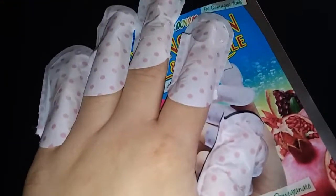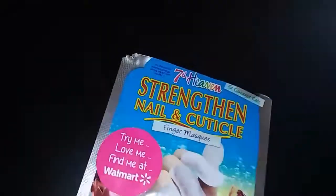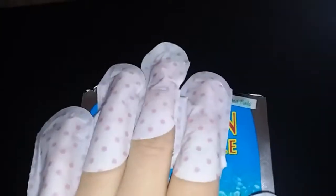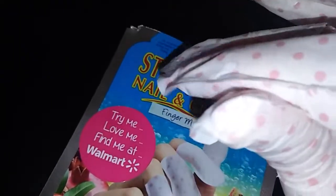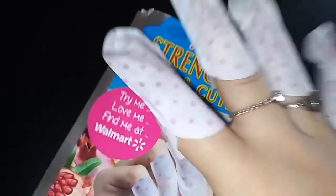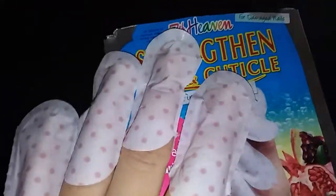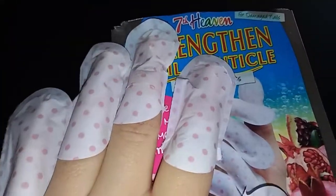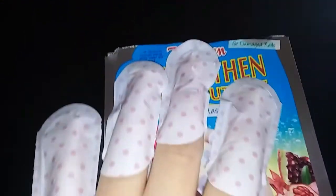Once you get all of them on one hand and it's time to do the other, it is extremely hard to slip them on each finger because you've already got the first hand done. It took maybe 20 to 25 minutes to get them all on, and operating the camera with these on is very difficult.